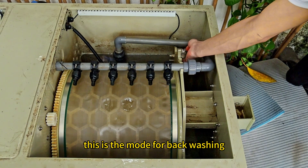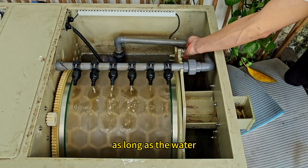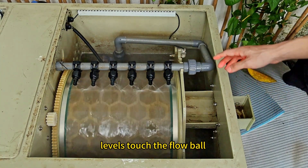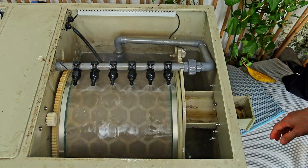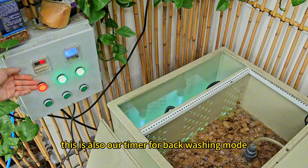This is the mold for bag washing. As long as the water level cuts the float ball, it will start to auto bag washing. This is also our timer for bag washing mode.